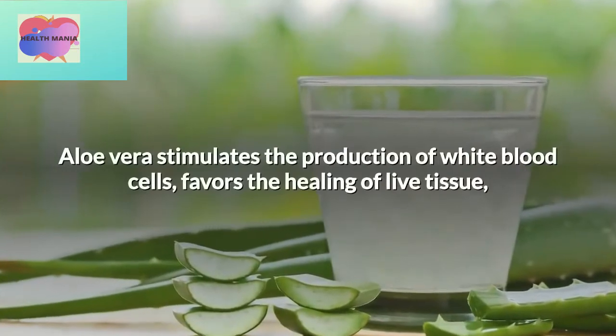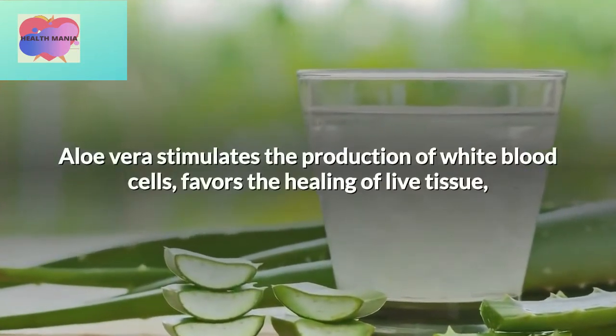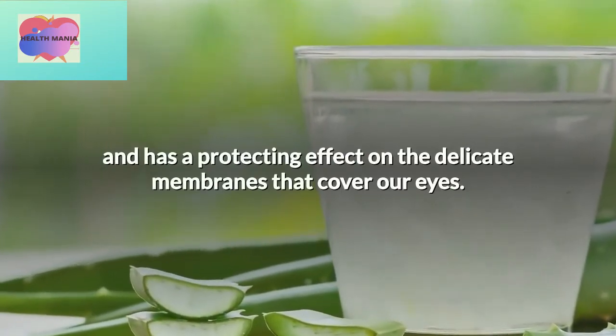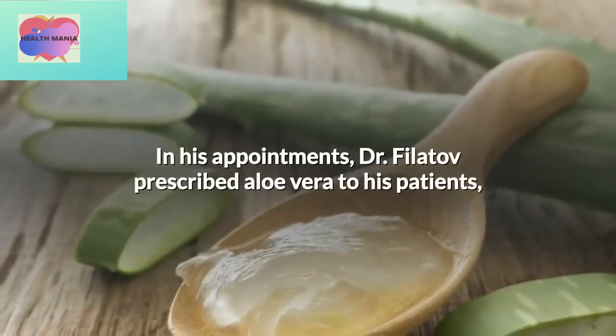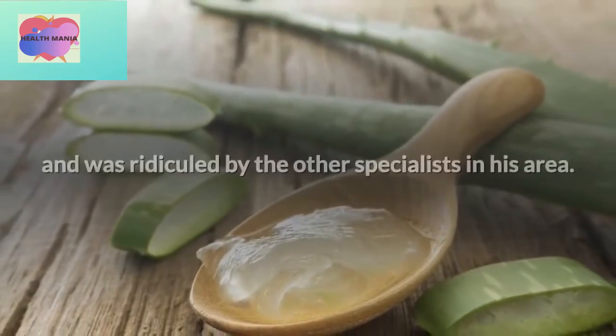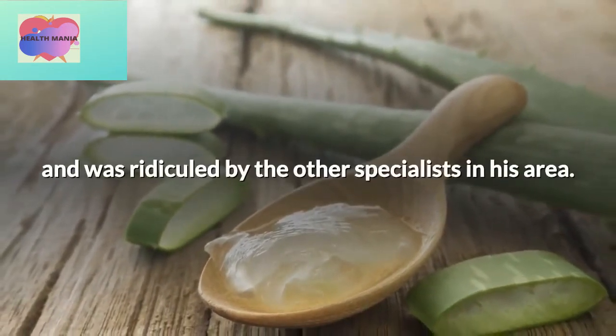Aloe vera stimulates the production of white blood cells, favors the healing of live tissue, and has a protecting effect on the delicate membranes that cover our eyes. In his appointments, Dr. Vilatov prescribed aloe vera to his patients, and was ridiculed by the other specialists in his area.